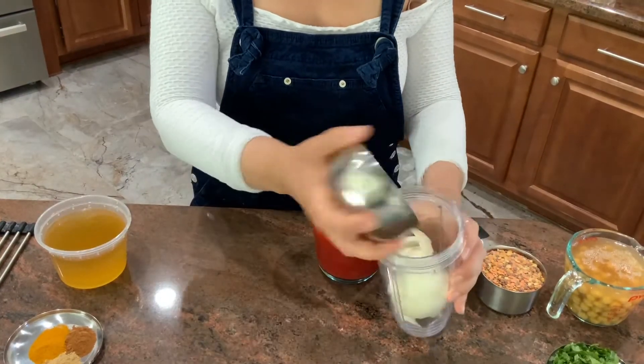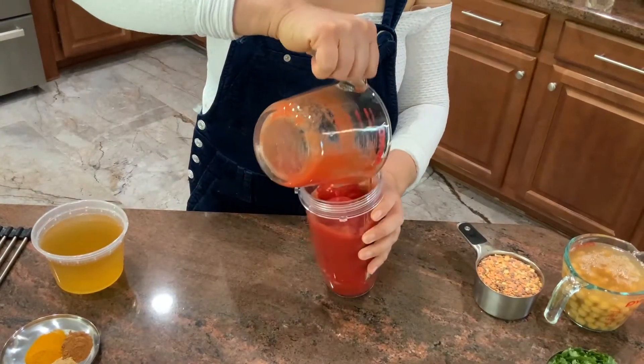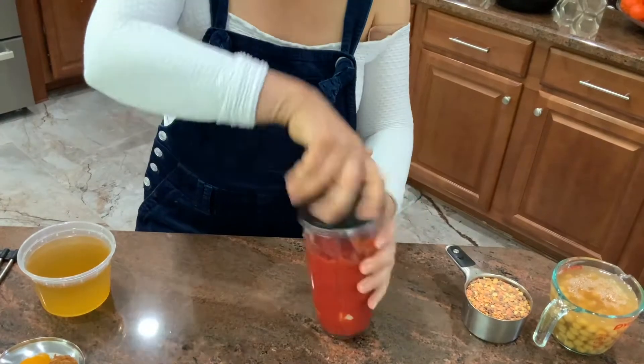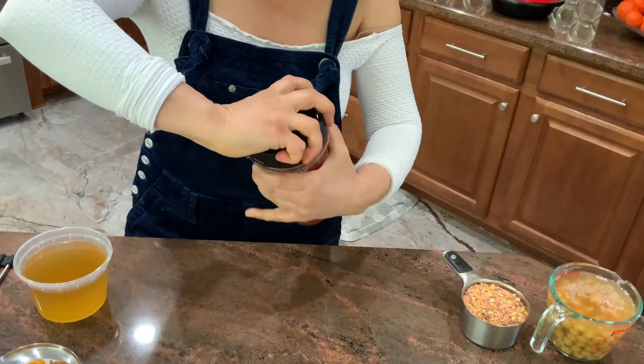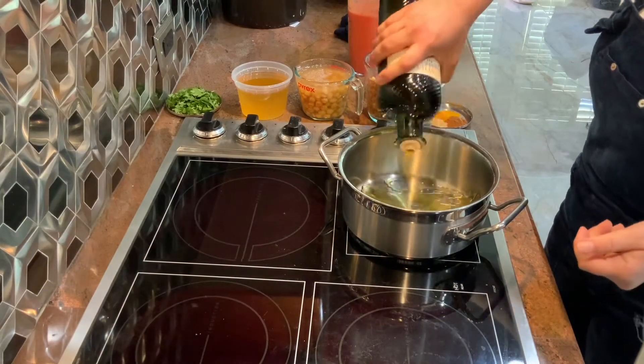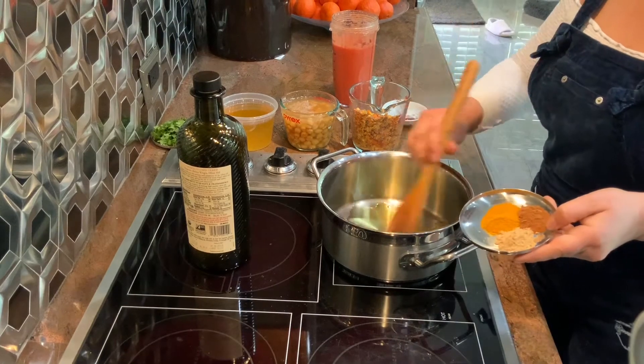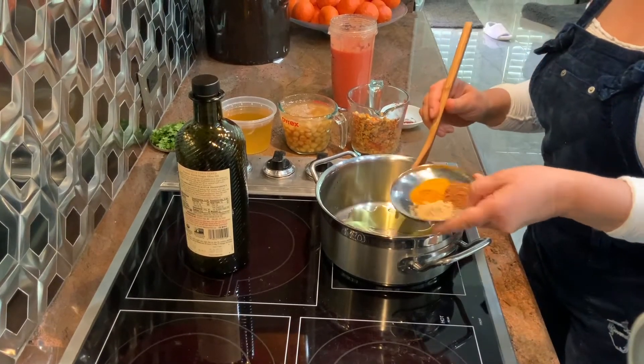I'm going to take one onion, cut one can of tomatoes and crush them. I'm going to coat my pan with extra virgin olive oil and toast some spices — cinnamon, ginger, turmeric — and toast them for a few minutes to get them fragrant.